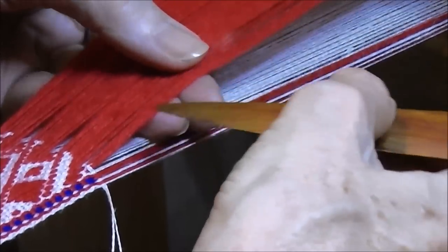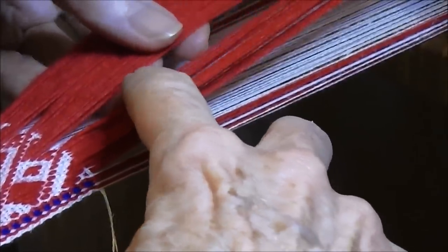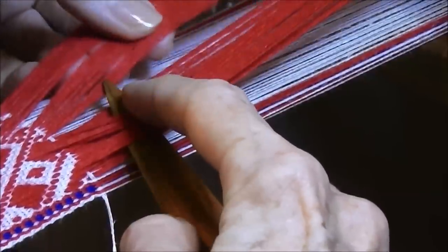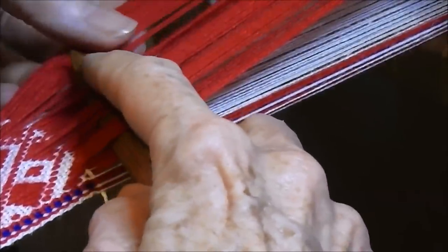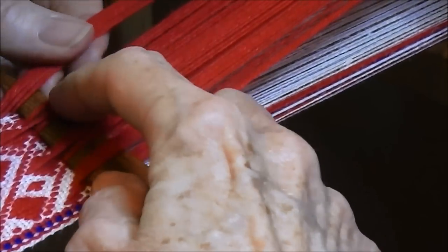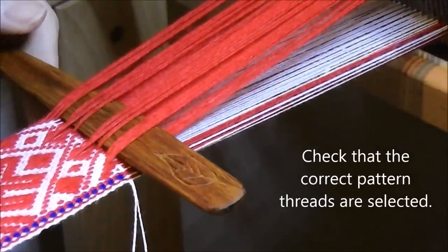For this pick, we have to miss the first 3, and then we pick up the next 3. Then we miss 3, and then we pick up 1, then we miss 1, then we pick up 1, and miss 1, and pick up 1. Then we miss 5 in the middle - you can spread the threads out with your fingers of the left hand - so it's 1, 2, 3, 4, 5. Then we select 1, miss 1, select 1, miss 1, select 1, and then miss the next 3. Then pick up 3 and miss 3. Bring the pick-up stick to the fell of the band, and you can check that you've selected the correct pattern threads.